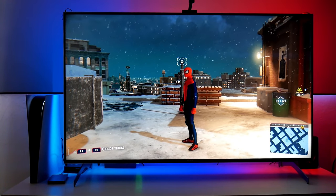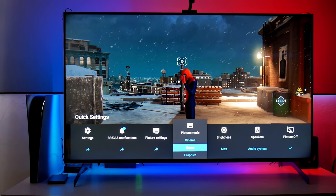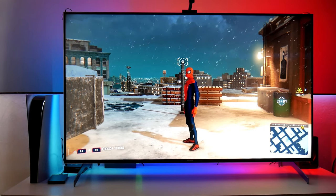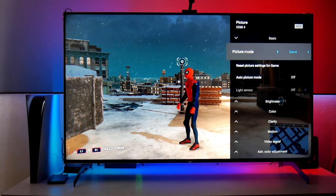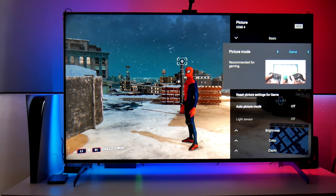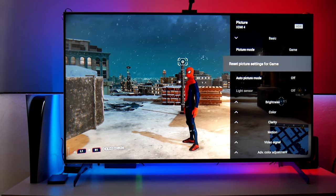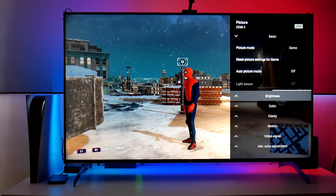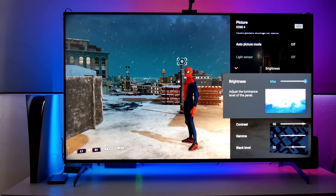Let me share my color settings. I'm using game mode on this TV to get the lowest input lag possible. Let's go into Picture Settings. I'm using HDR right now — you can see the HDR logo in the top right, and I'm in game mode. Before I continue, these are my own personal settings. If I'm sharing them, it's just in case they're useful — but I always recommend using whatever works best for you. In brightness, I have maximum HDR because I'm always trying to get the maximum brightness possible.